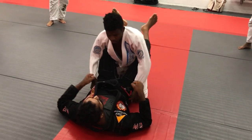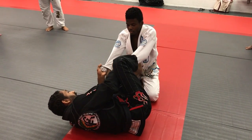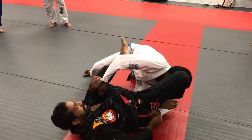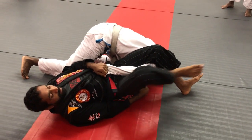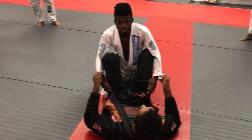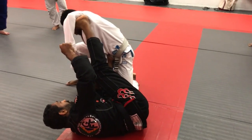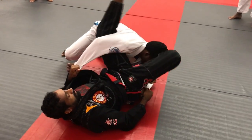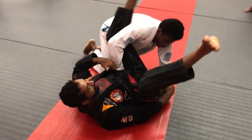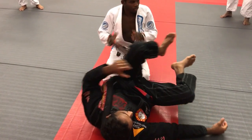One, knee, sweep, roll, back, down, squeeze. Easy. One, two, three, let's go.